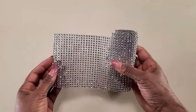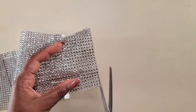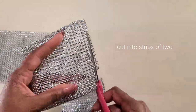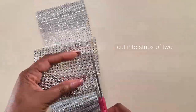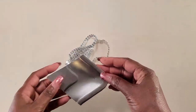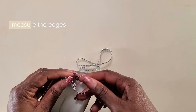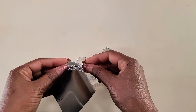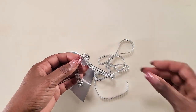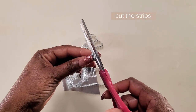We'll be using diamond wrap to go around some of the edges of the plates — you could also pick this up at the Dollar Tree. To glue it onto the edge of the plates, we'll be cutting them into strips of twos. Once we have our strips cut, we'll measure how much we need for around the edges and cut the pieces to match. Once we have our first piece, we could use that to measure and cut all the rest of the pieces we need.